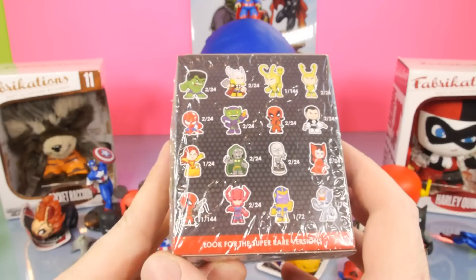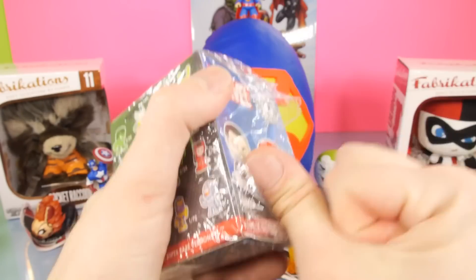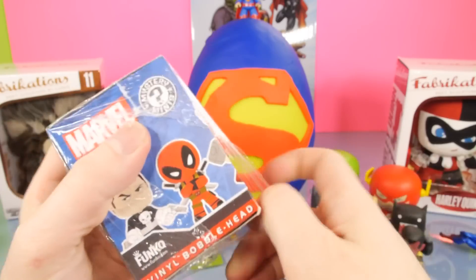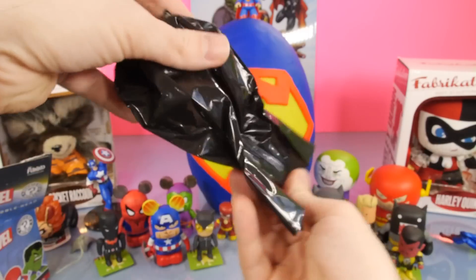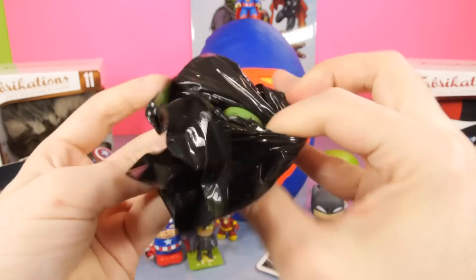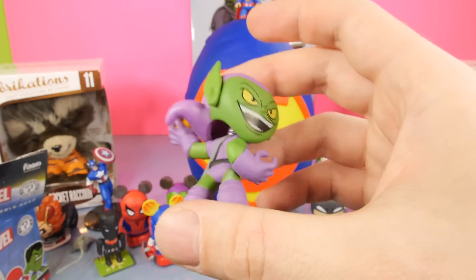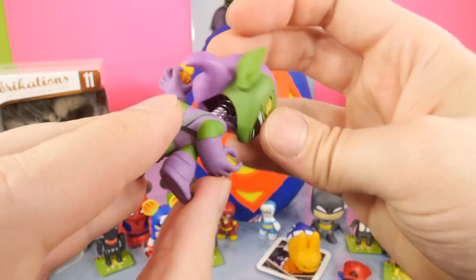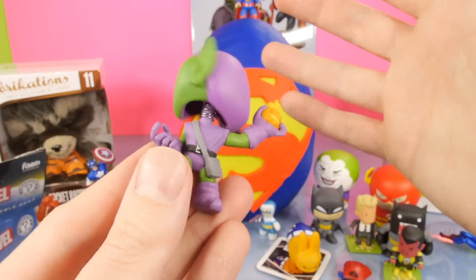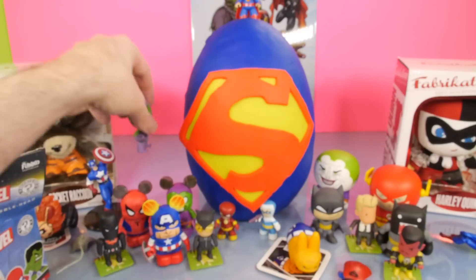For our final blind box of the video, we have the Marvel Mystery Minis. We've gotten pretty much most of the figures except for the super rares. I think this is the last one I have - I was digging through my blind boxes on my shelf and found this one sitting back there. And for our final one, it looks like we got a sealed black bag. We got the Green Goblin - so that worked out well, we got a Spider-Man and then Green Goblin right after it. Here's our Green Goblin with his head on backwards or sideways. That's one thing about the Funko Pop stuff - the quality of some of these isn't the best.